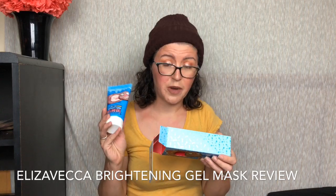Here are the directions for use: take a proper amount and spread evenly throughout the entire face, massage gently. When the gel is tight, rinse with tepid water.